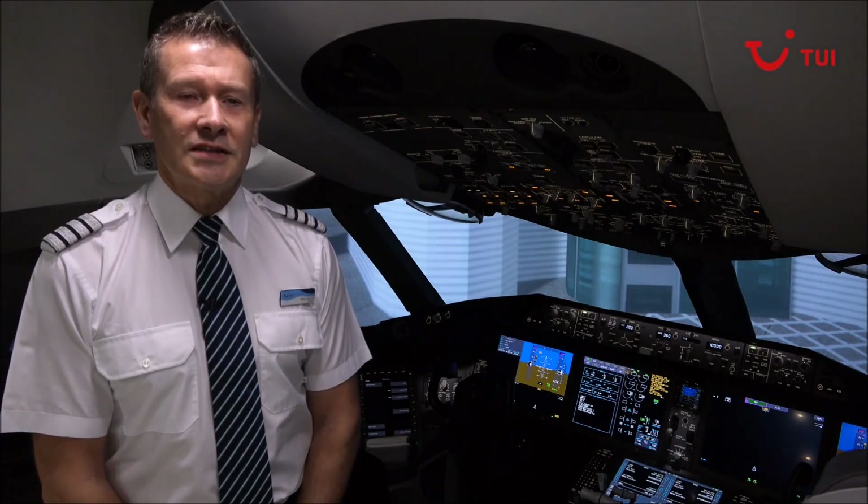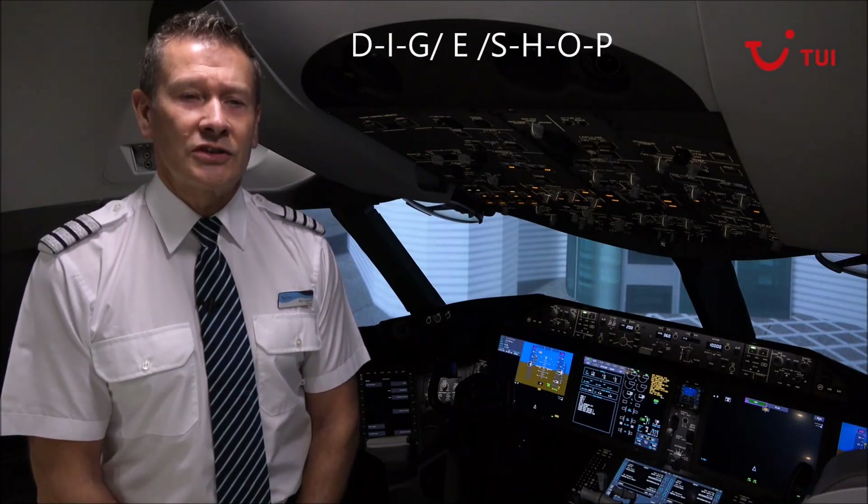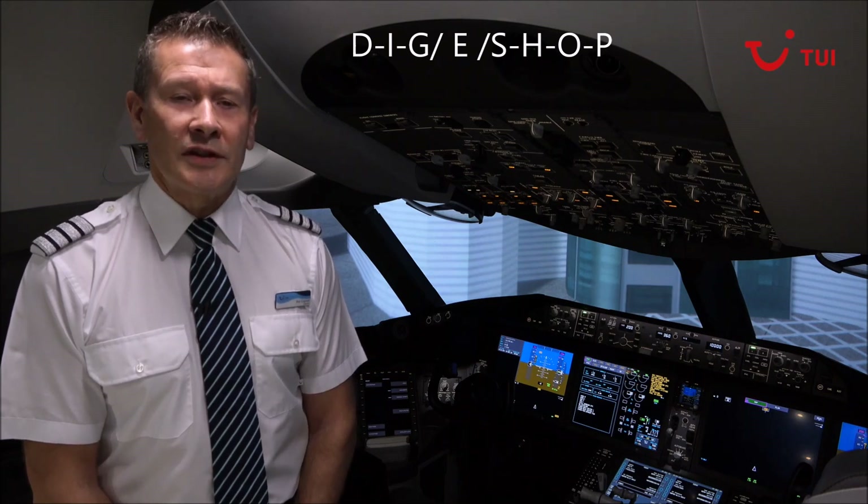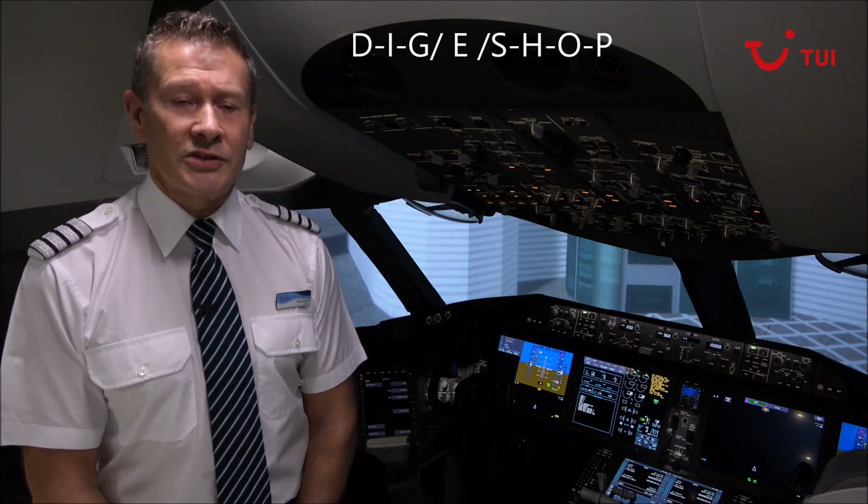Accomplish the flight deck door access system test prior to the first departure of each flight day. The preliminary pre-flight procedure assumes that the electrical power up supplementary procedure is complete.